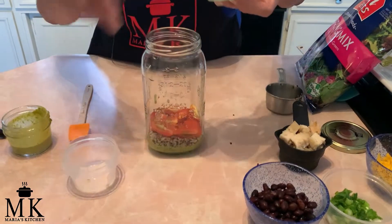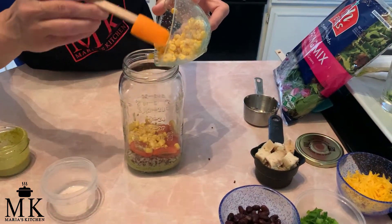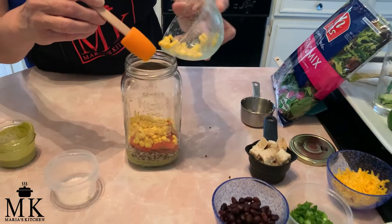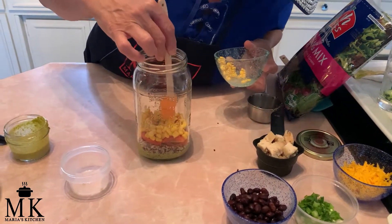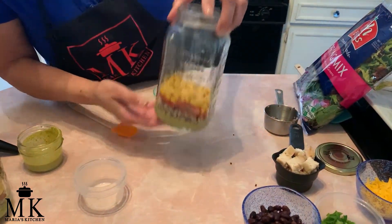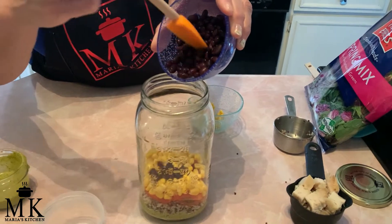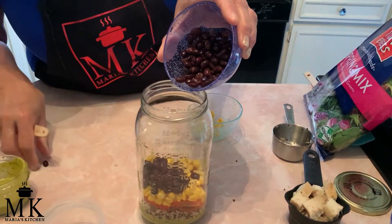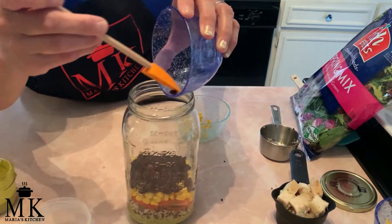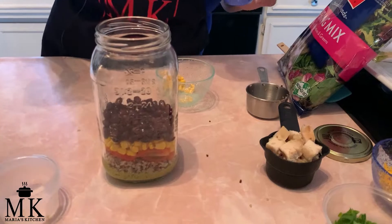Next is the corn — about a quarter to a half cup. If you want more greens you can use less corn, it's your choice. After the corn, we're adding the black beans. I rinsed and drained both the corn and black beans from the can to remove the preservatives. Look how pretty those black beans are — they are excellent protein and high in fiber.